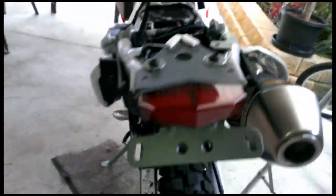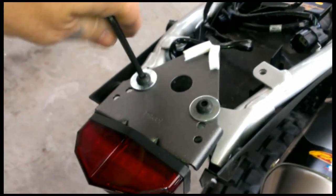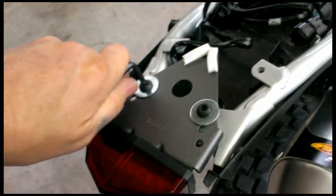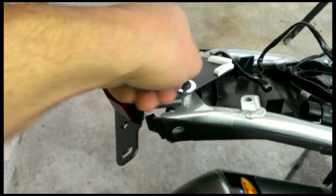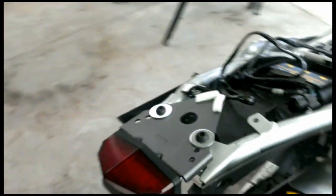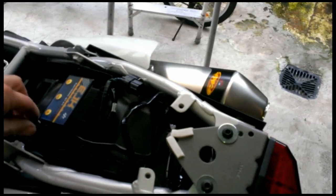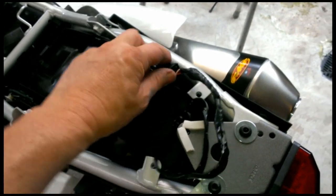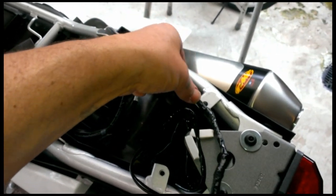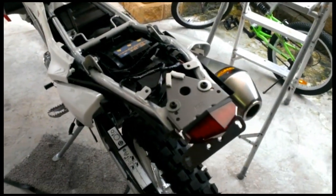I'll just make sure that's all nice and even. Actually, I should have added a bit of Loctite to those, but never mind. That's it — now just got to tidy up these wires a bit. I didn't cut the length; there's plenty of room down here. I'll tidy it up and plug it in, then put the plastics back on and give it a go to see if it works.